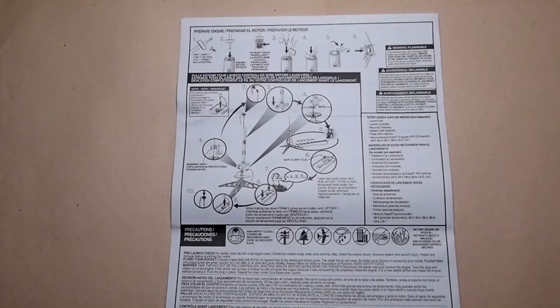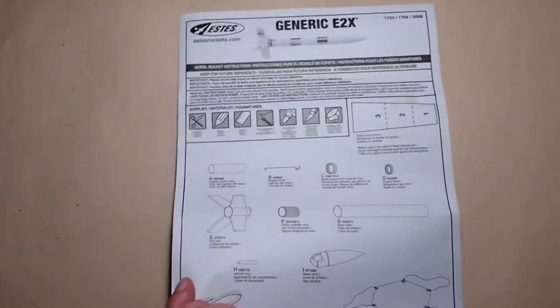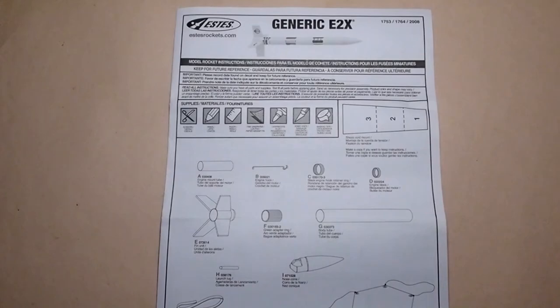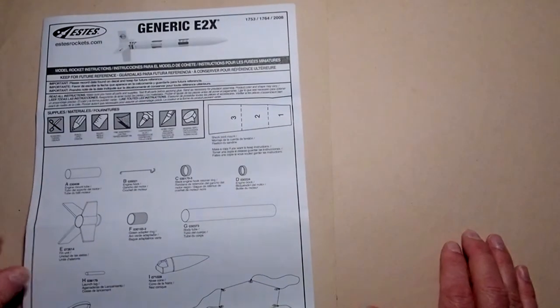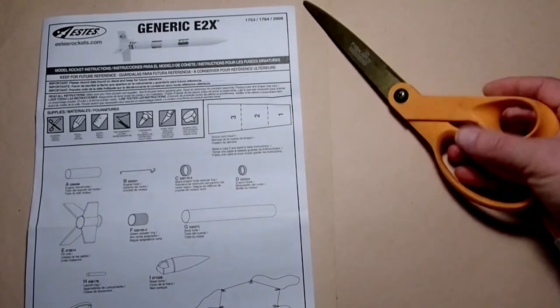The back page of the instructions has steps for getting the rocket ready for launch — we won't be doing any of those in this video; that comes after you've built the rocket and it's completely finished. Back on the front page, it gives us a list of things we're going to need to build the rocket. First of all, you'll want some scissors — they don't have to be heavy-duty.